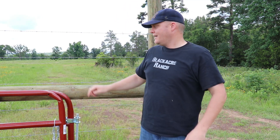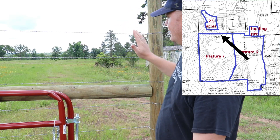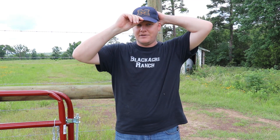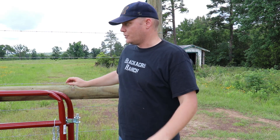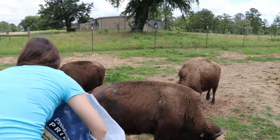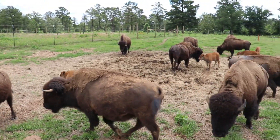Welcome back to Blackacre Ranch everybody! It's another day and today is the day we finish the south line. I'm up here on the north side of Pasture 7. Down the hill is the actual last section of fence. We only have those two lines that we're going to be getting going. We're going to do those two lines at the top and show you our adventures doing that part. We've got a number of trees to remove.